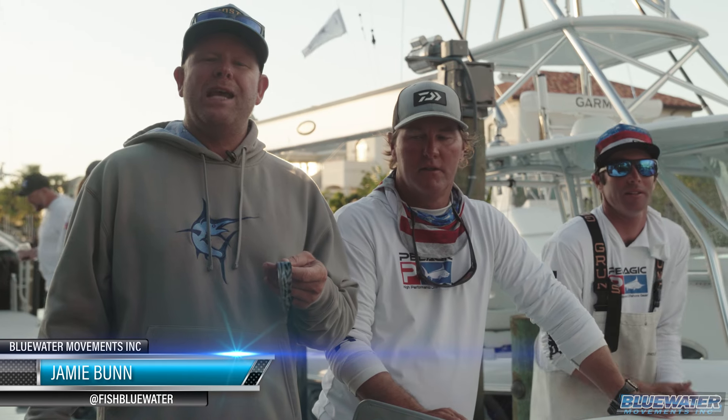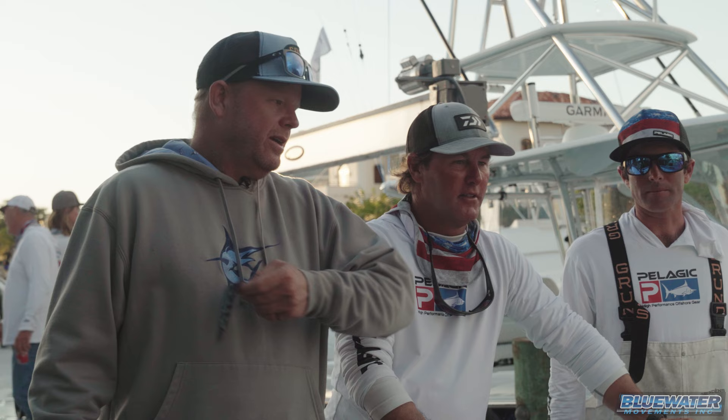What's up, guys? Jamie Bunn, Fish Blue Water. I got Cat and Chip Sheehan, Nick C to my left. Chips Ahoy Charters.